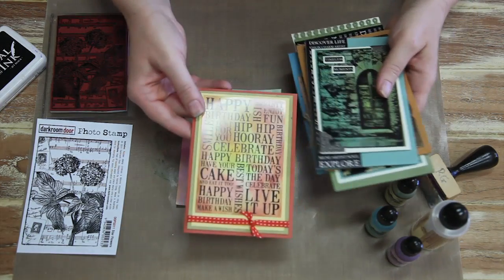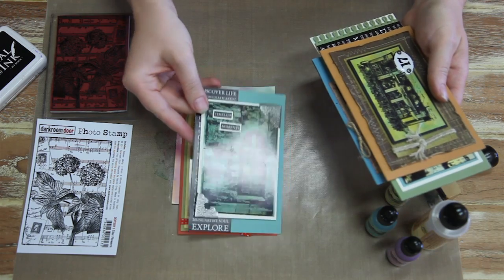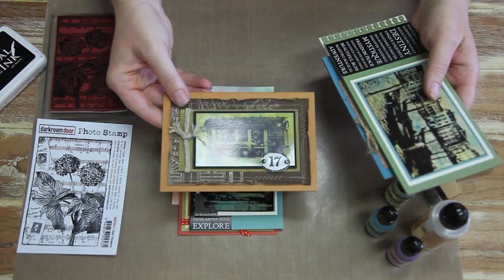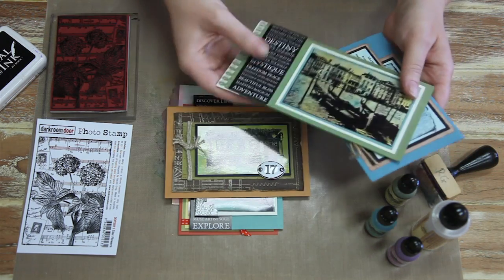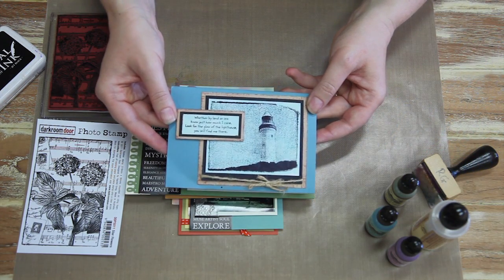Here are some other samples of alcohol ink. Here I've used it over a word block stamp, and the little door photo stamp. That's using one of the London stamp sets, the Venetian gondolas photo stamp, and one of the seaside stamps. So it's a lot of fun. Hope you've enjoyed these techniques and thanks for watching.